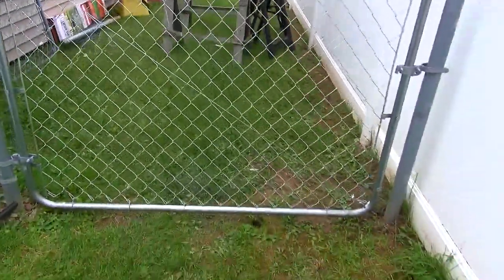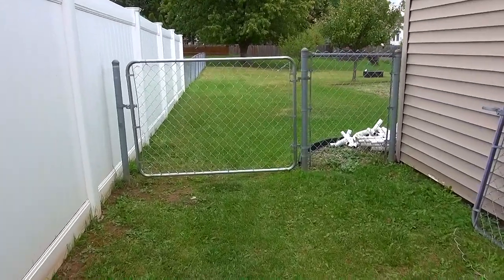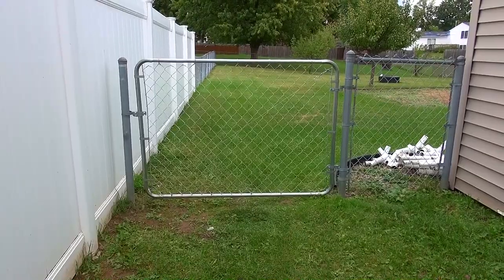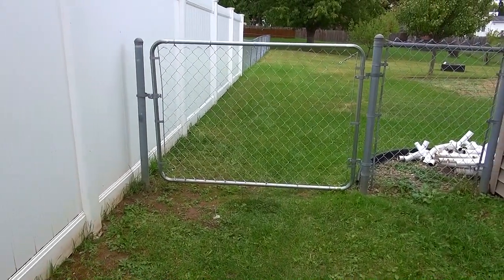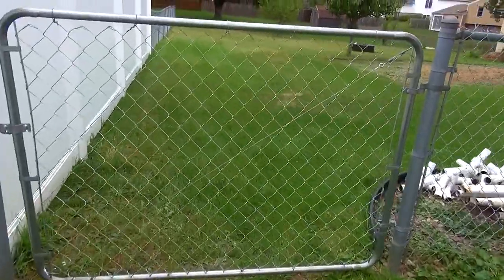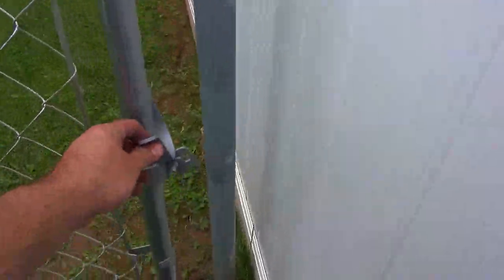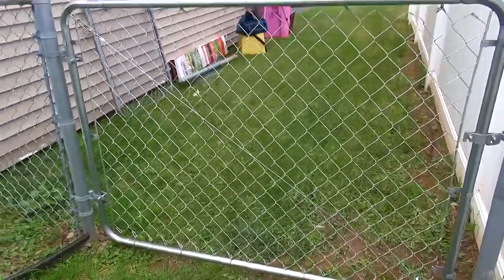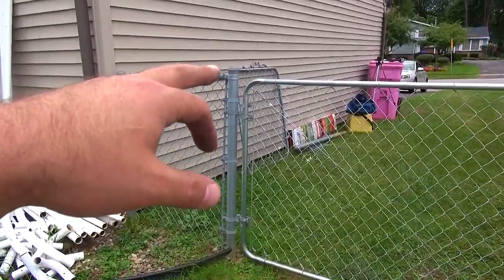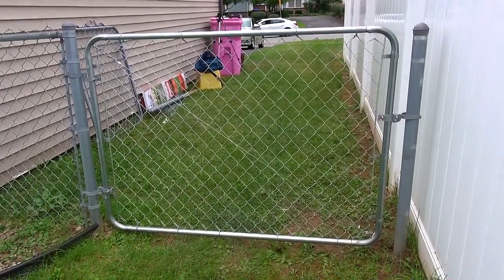Let's get a shot from the other side. There she is, all done. The final opening is about 66 and three-quarters inches roughly, because that post is a little out of square, but the gate itself is square. It opens decently and it's fairly square as far as the gate goes. In the future if I wanted to turn this into a double gate, I could always put that old gate on this end and change the landscape a little bit, but I think this is going to do just fine.